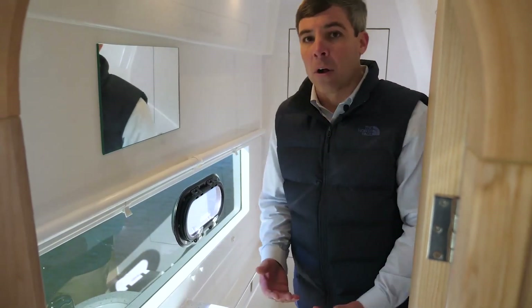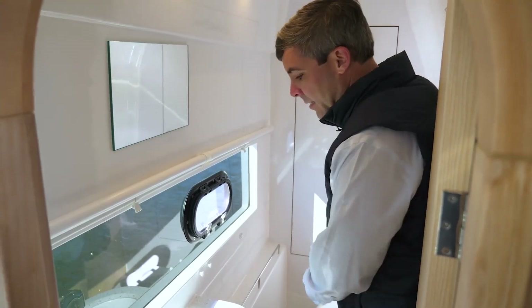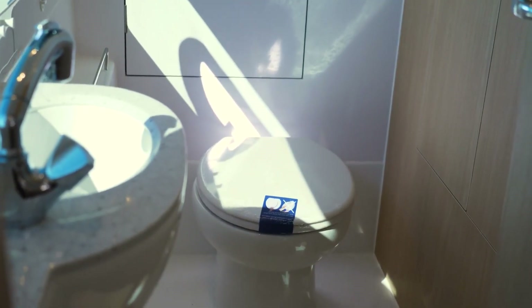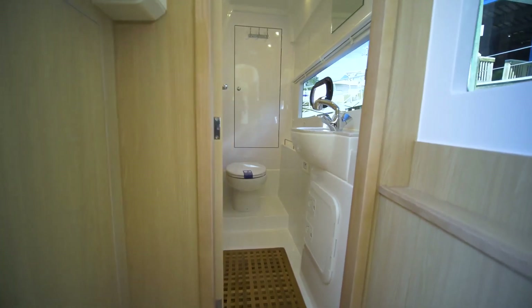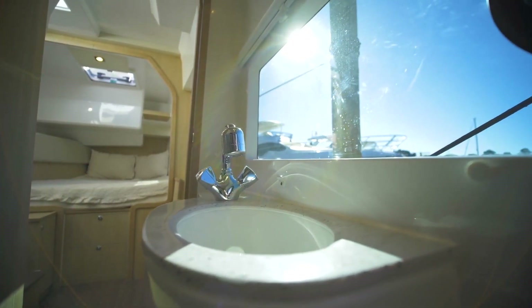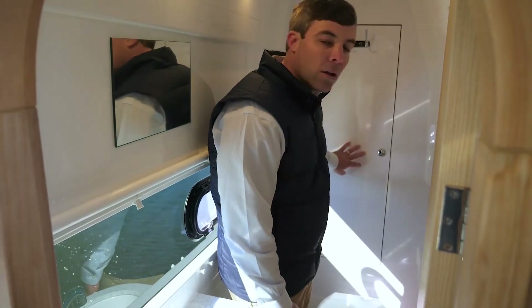In the head, this is what they call a wet head, meaning your toilet access as well as your sink access and your shower. Everything is designed to get wet inside this boat, but notice how much space you have for one person to come in, get dressed, get a shower. You have storage in here as well, and also a hanging closet behind here.